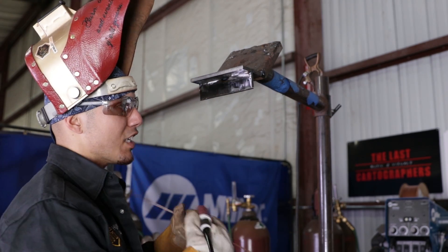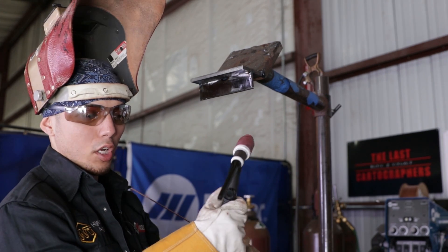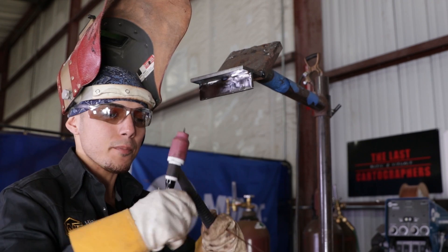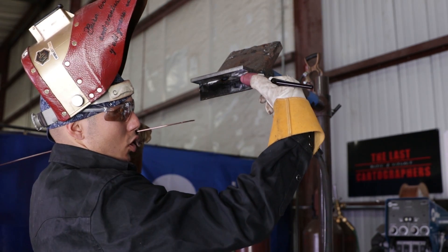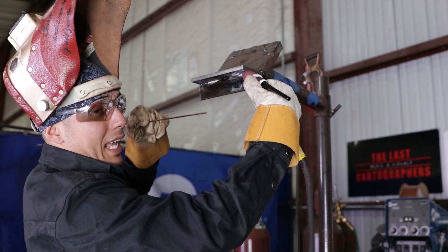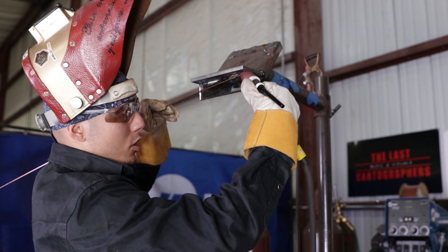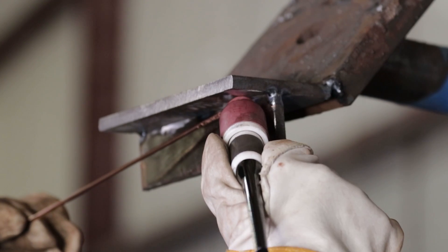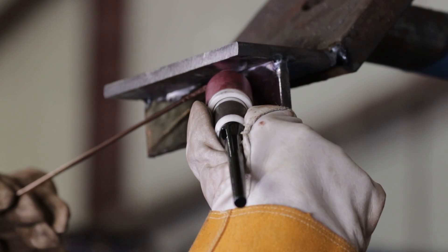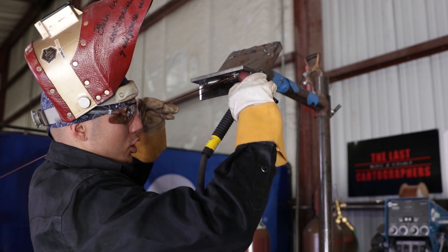I'm going to show you right now different variations on how to wiggle that cup. You can hold it like this on the handle, or hold it on the TIG torch itself. This is a Flex Head 17FV high density one. You can hold it like this, have your filler wire — we're using an ER70S6 filler wire — have it right in the middle and just wiggle it across. Little by little, wiggle across, all the way. Little wiggles all the way through. You can hold it like a pencil as well and just wiggle it like this.